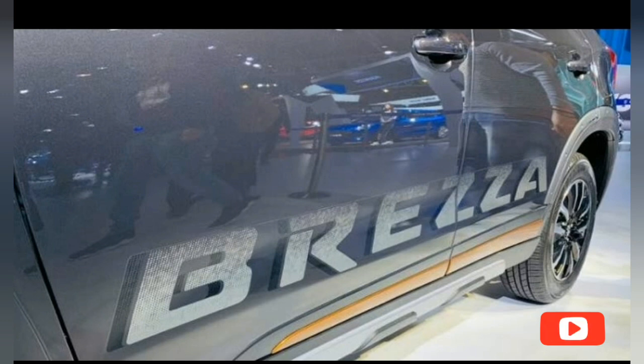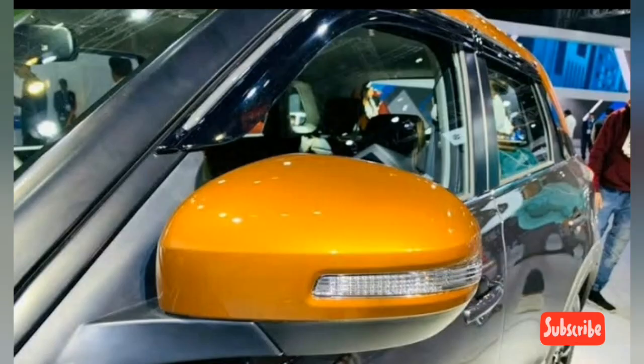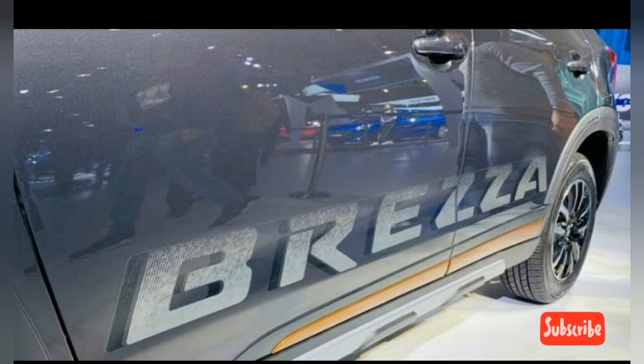The sporty accessory pack adds orange accents to the front and rear skid plates of the new Maruti Vitara Breeza. The side cladding also features orange accents with the sporty package, and it gets Breeza lettering decals along the sides. The silver rugged applique on the body cladding mimics the front and rear skid plates of the SUV.